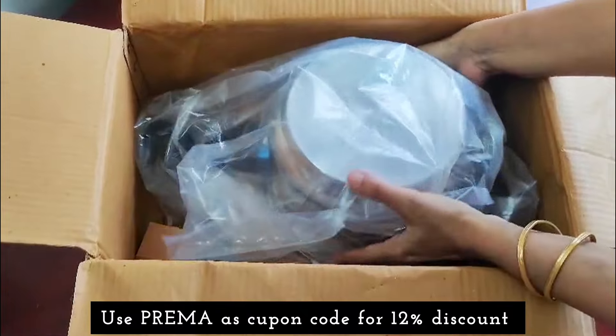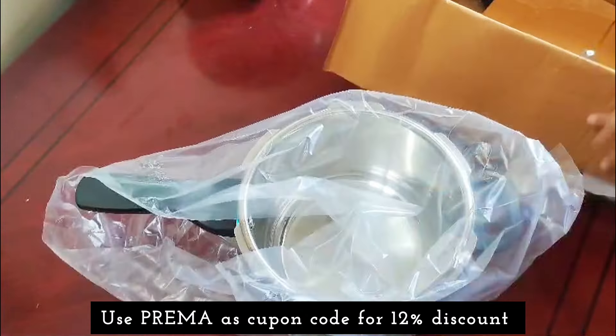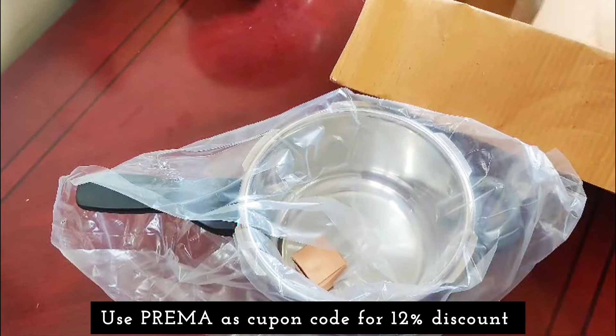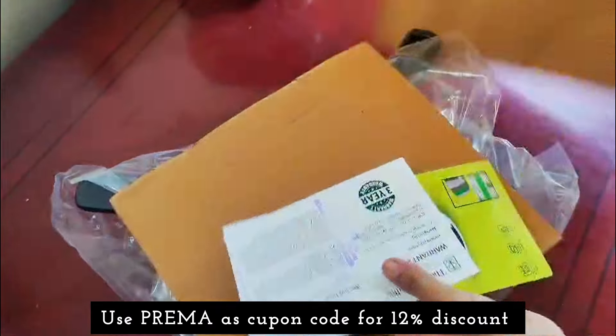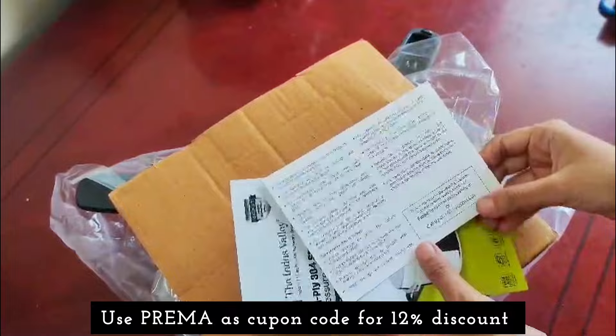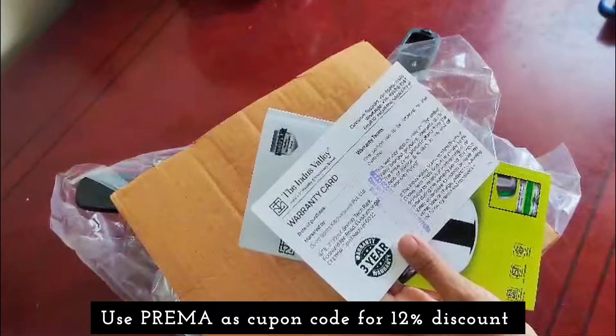The package is very neat. There is a warranty card, user manual, and coupon card. You can also get a 10% discount and use the coupon for this video.